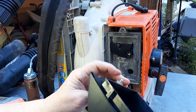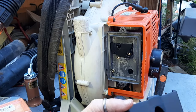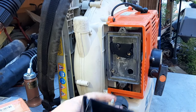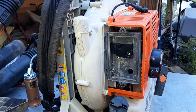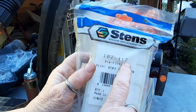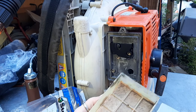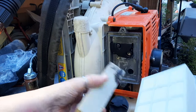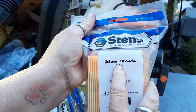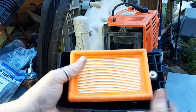This is Stens 102-412 — this is the pre-filter. Stens makes really good aftermarket parts and as you can see it's in a lot better shape. The actual air filter itself is Stens part number 102-414 — that presses all the way in, all the way around.